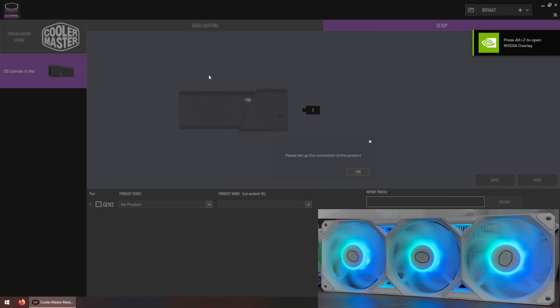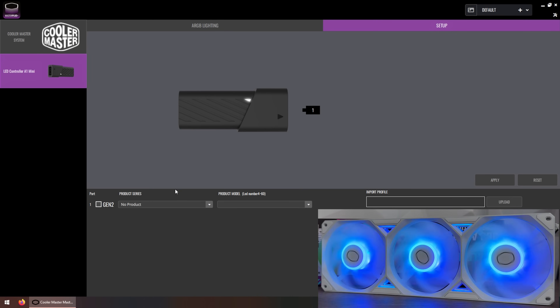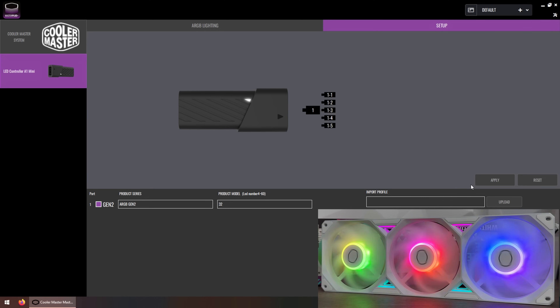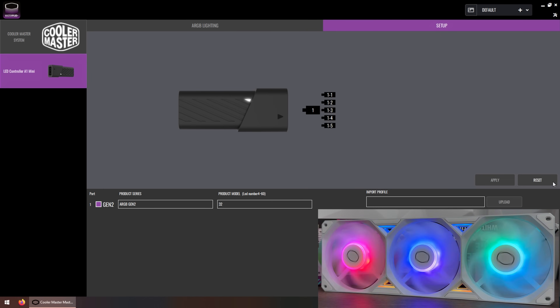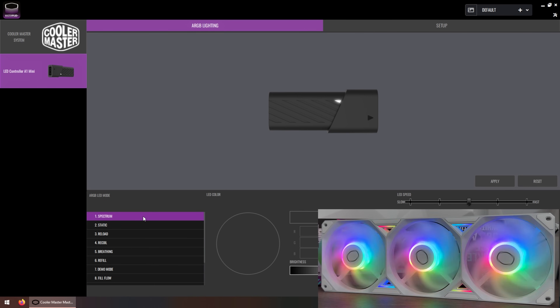You control the RGB lights through MasterPlus software. When you enter MasterPlus you just have to apply settings for these fans. We have 32 LEDs maximum per controller and up to 60 LEDs total, so you can stack more addressable RGB devices to this pin or daisy chain them at the controller. If you don't have an addressable RGB port, you can just use USB 2.0, as motherboards usually have one to two USB 2.0 headers which give you addressable RGB Gen 2 in your PC.